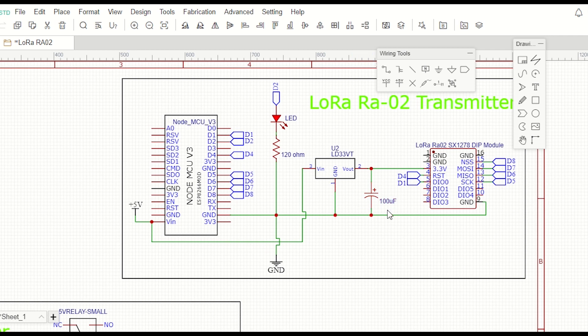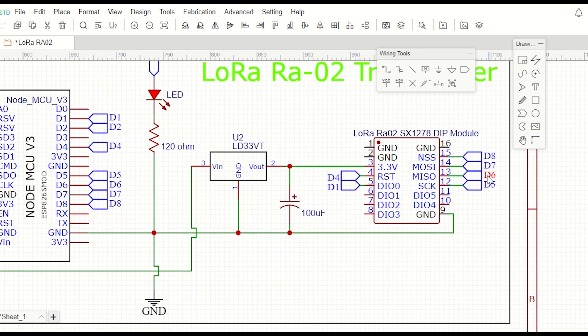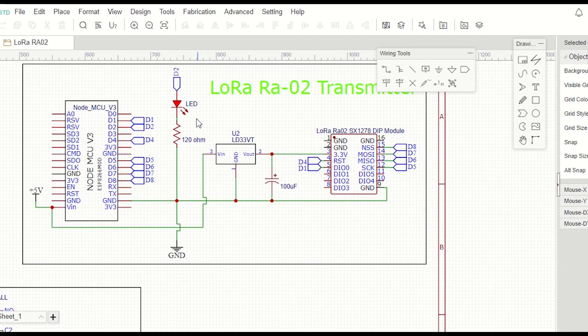I will also use a capacitor to stabilize the voltage at the LoRa power end. The MISO pin of the LoRa is connected to D6 of NodeMCU, MOSI to D7, SCK to D5, NSS or CS to D8, Reset to D4, and DIO0 (the IRQ pin) to D1 of NodeMCU. I have also connected an LED to the D2 pin for indication of sending and receiving signals.